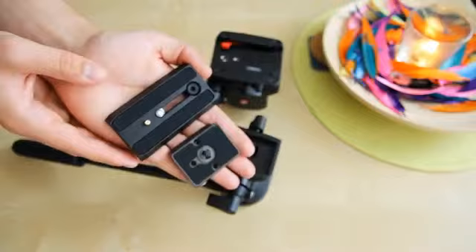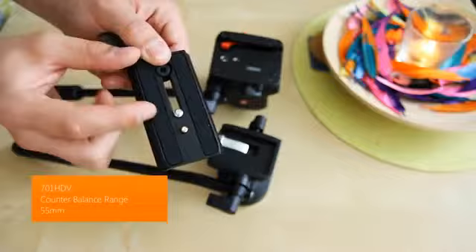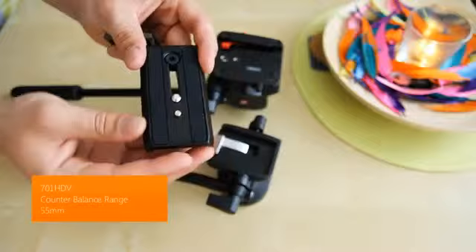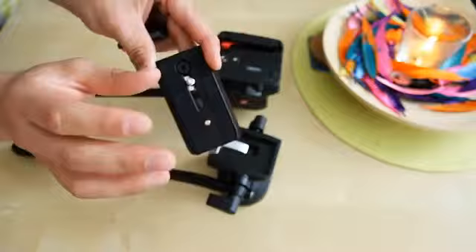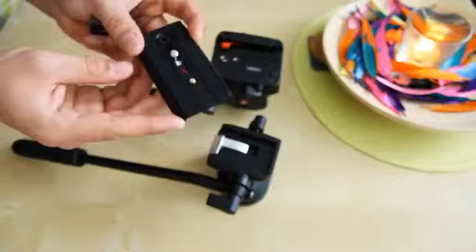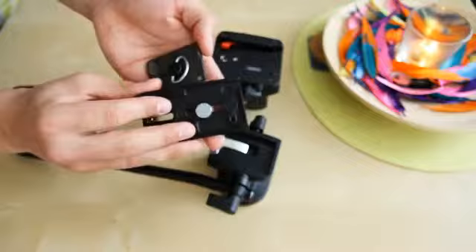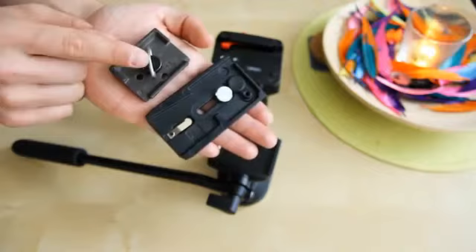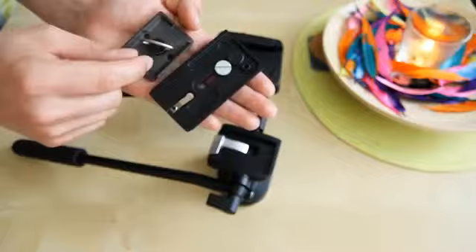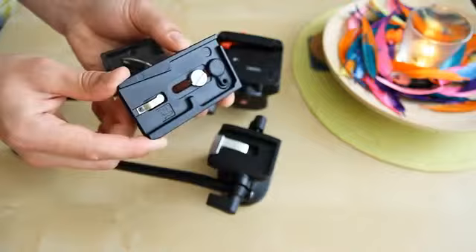The mounting plate for the 701HDV is much larger and features a center balance system, which is very useful. It gives you flexible positioning depending on your camera and lenses. The 700RC2 does not have anything like that — you simply install the camera in the center. However, the 700RC2 does have a better tightening system: it has a wire handle so you can tighten the screw without any extra tools.